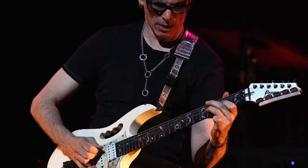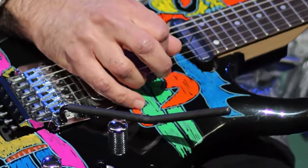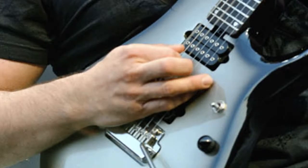Are you the kind of guitarist who grips onto the pickup, pickup ring, bridge, high e-string, or just the body of the guitar? If so, you've got to get a grip on this.